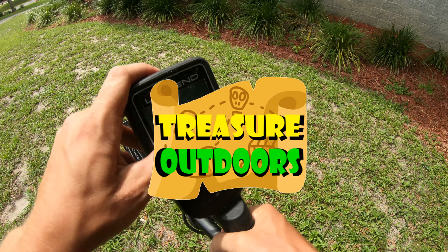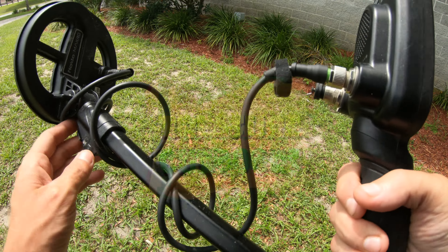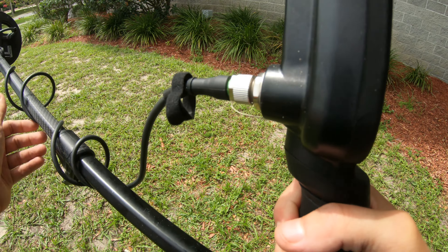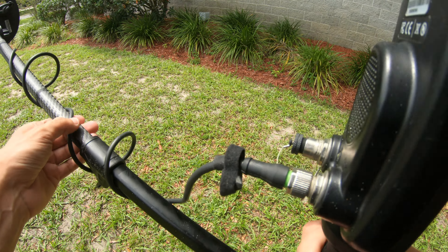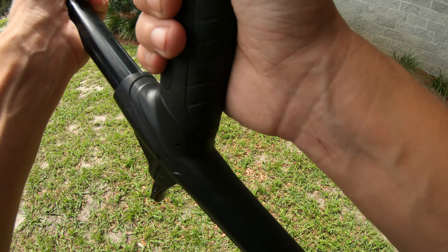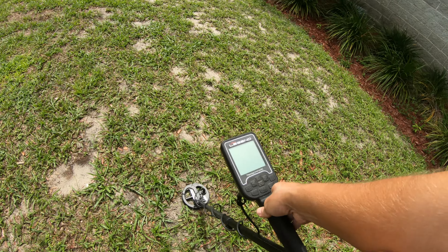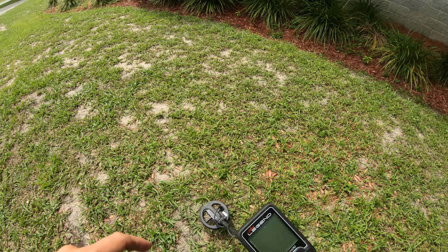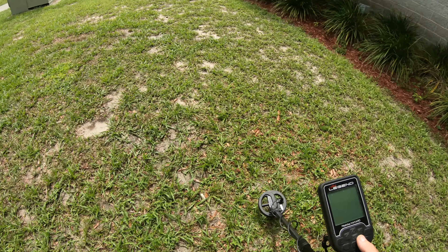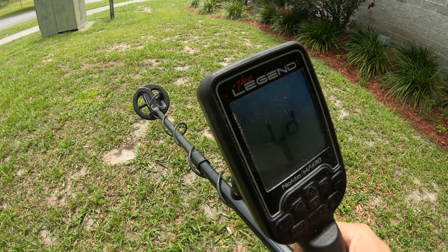All right, you guys ready to do a little bit of metal detecting today? So I had plans today - it's Sunday, I really wanted to get down to a bigger beach, but unfortunately I got stuck at home. I figured instead of just chilling at home I would at least ride down to our old local park and put the old six-inch coil to work. That's what I'm going to do today.